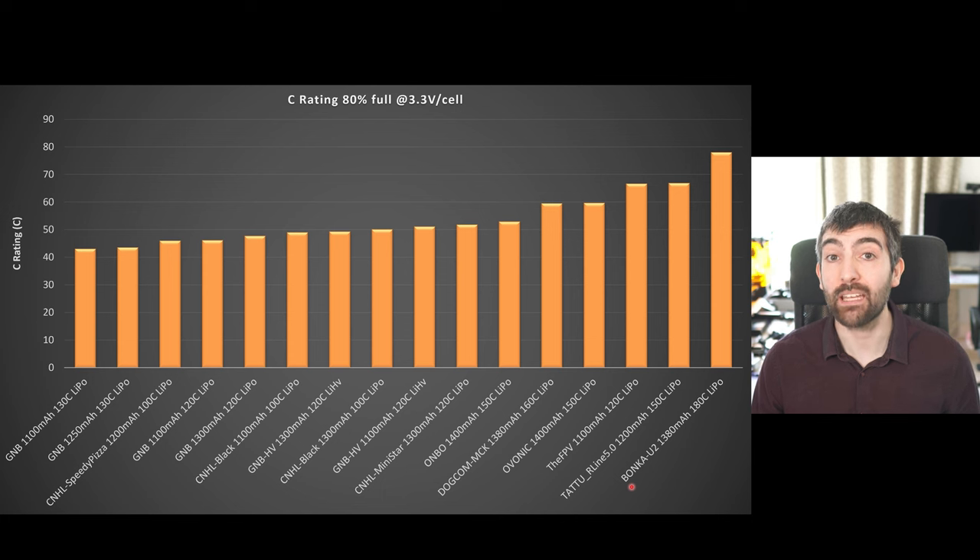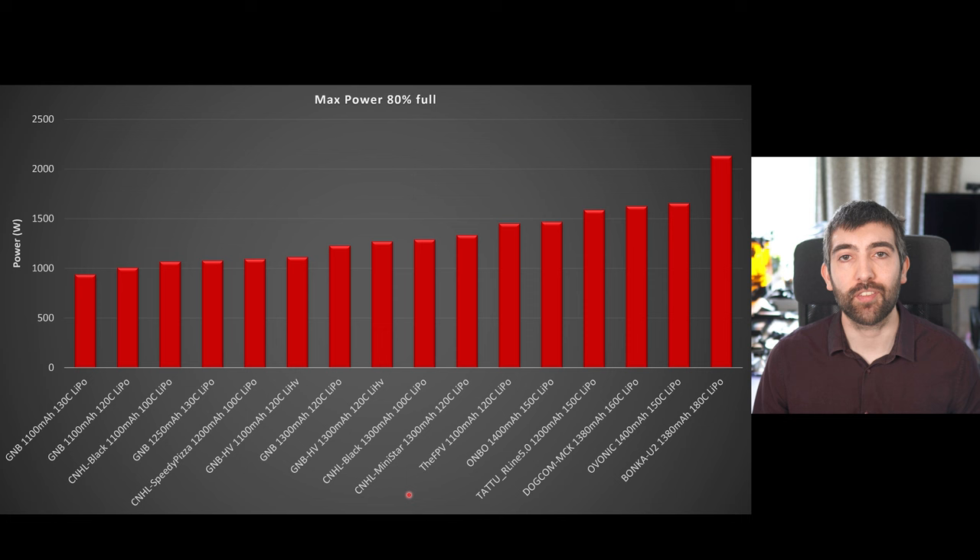The Bonka U2 really starts to pull ahead of the other batteries in this test. It delivers a massive amount of current under these conditions — getting very close to a real C rating of 80C, coming in at about 78C, which is much better than any of the batteries I've tested before. It's better than the Tattoo R-Line, the FPV and the Ovonic packs by quite some margin. In terms of absolute power, the Bonka U2 1380 delivered 2130 watts at 80% full during the 3.3 volts per cell burst test — that's about 500 watts more than the Ovonic 1400 or the Dogcom MCK 1380. It's a really impressive result and puts it quite far ahead in terms of burst power delivery.